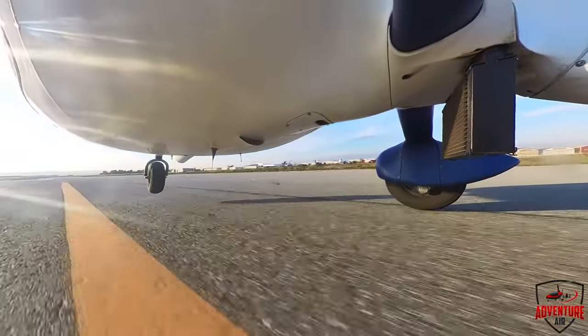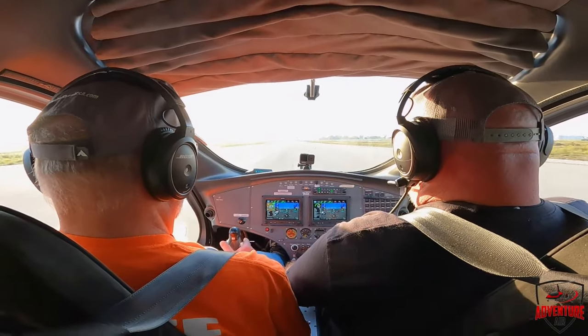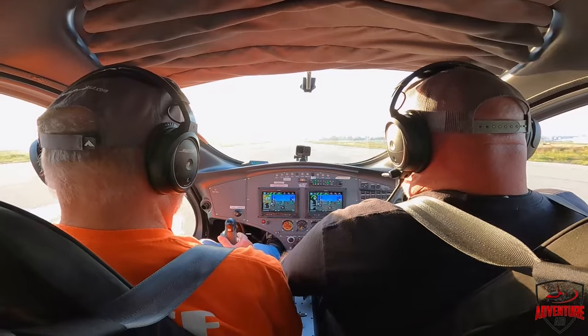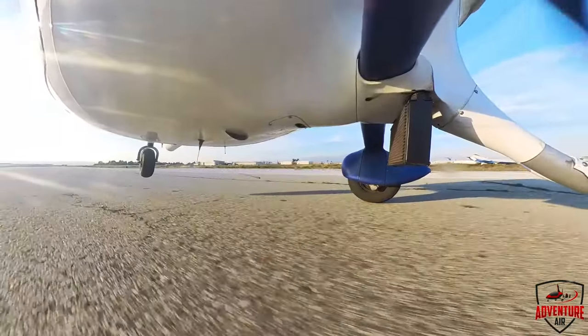Just hold that — that's where you want to keep it. Nose up a little. Right there, hold it there. Beautiful. A little power will help because it's kind of floppy. All right, we're going to go.